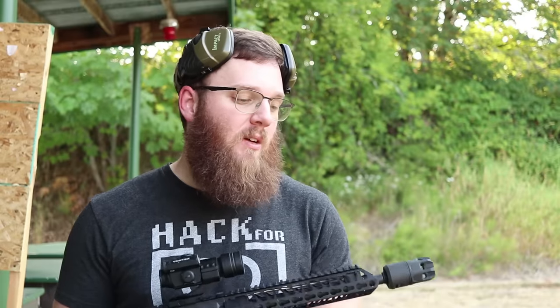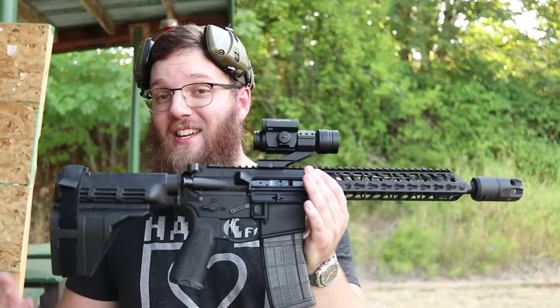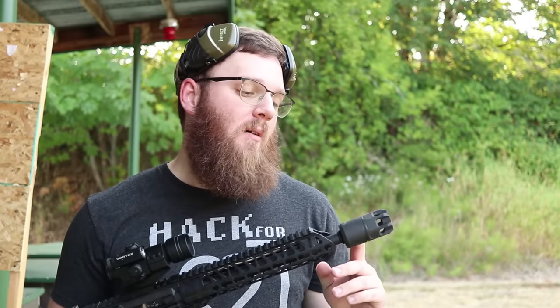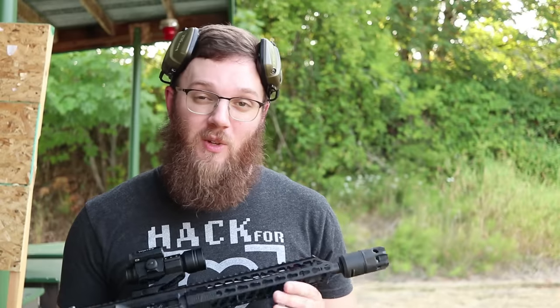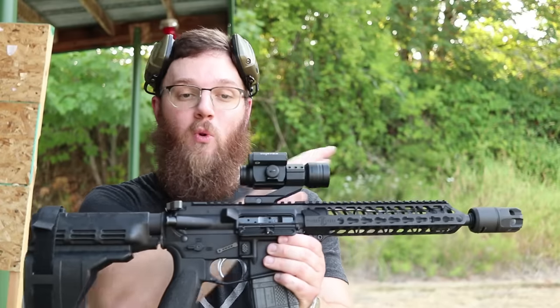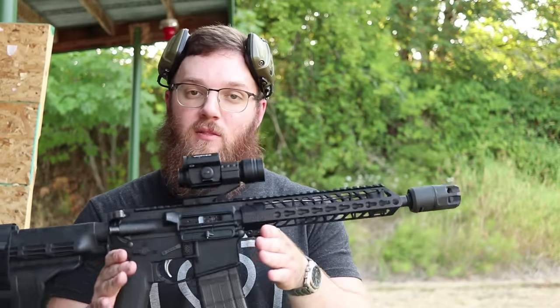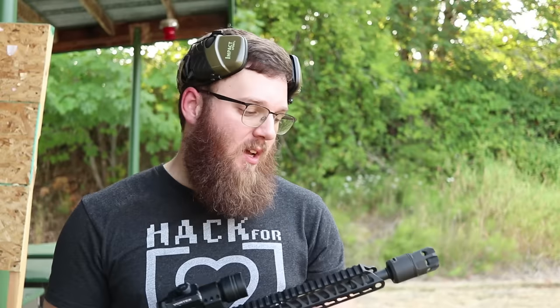If you're just a recreational shooter going out by yourself, do you really need one? No. But I will also say I think it looks cool - totally subjective, but I think they look cool. Now it's not without its downsides - it is pretty heavy, that was really the first thing I noticed when I took this out of the box. You are adding a lot of weight to the worst part of the rifle to add weight to, being the front. But if you want to reduce the side blast while still maintaining effectiveness, this is pretty much the best option I've found so far.